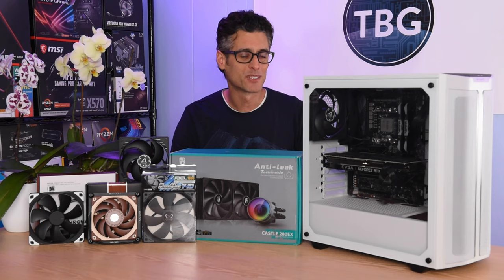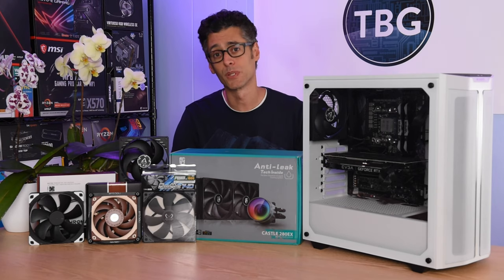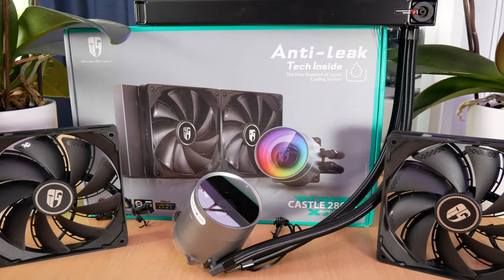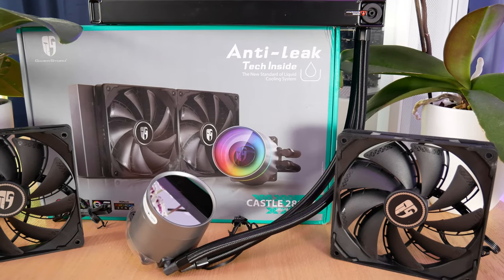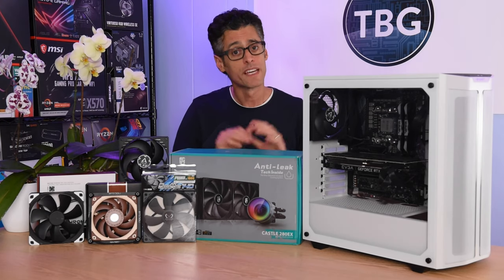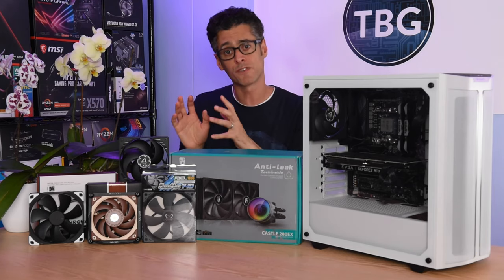Hey there, I'm Ari from The Tech Buyer's Guru and this is the first in a two-part series looking at how you can optimize the performance of your all-in-one liquid CPU cooler. For all my testing, I'll be using the new Castle 280EX from Deepcool. It was just released in July of 2020 and Deepcool was kind enough to pass along a sample, but take note this is not a review in the traditional sense — I will not be comparing the 280EX to any other coolers, at least not at this point. Instead, I'll be focusing on how you can optimize the performance of this cooler based on where you place it in the chassis and which fans you equip it with.